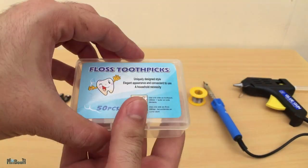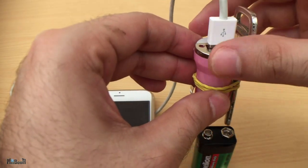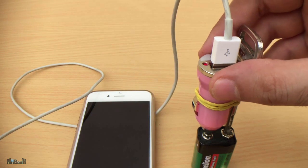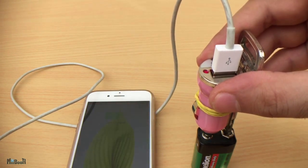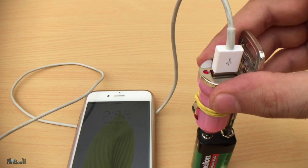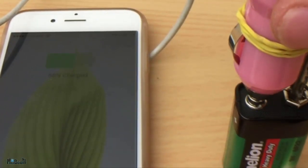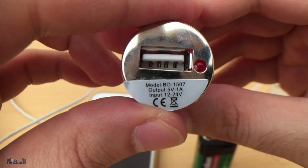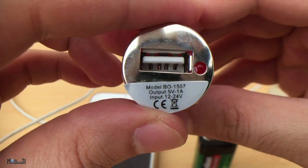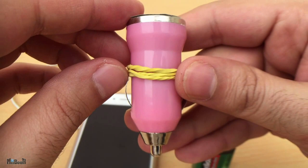You might have seen this hack where people tie a key to the car charger and place it on a 9-volt battery and the phone starts charging, but let's be honest — how long will you hold on to this? At this rate it will charge like 1% in about 15 minutes. These chargers require an input of 12 to 24 volts DC since they're designed for cars, so you need at least two batteries to get some real juice flowing.